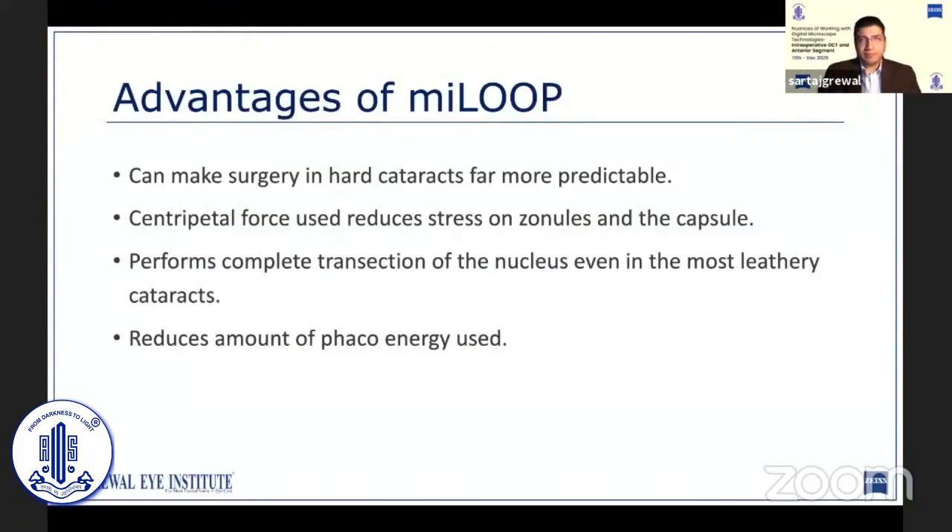In my experience, the best part about the MyLoop has been that it has made surgery in these very dense cataracts far more predictable. I myself was very hesitant using it the first time. I was not sure how much force would be required to retract the filament and divide the nucleus. I remember being completely shocked when it just cut through it like a warm knife through butter. There was nearly no perceivable resistance at the time of retraction. Even though it appears quite traumatic in the video, I have never experienced a compromised capsule or zonular support in any case so far.